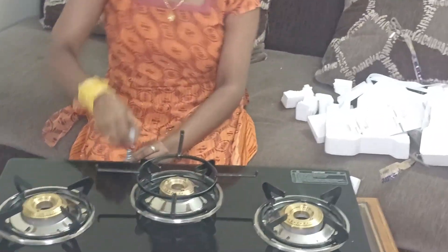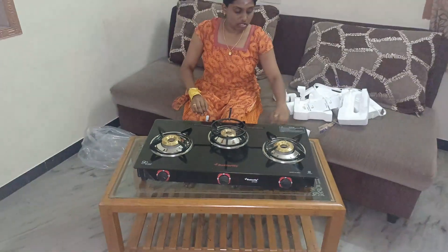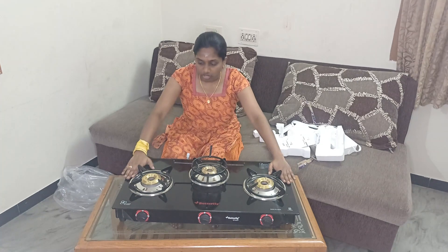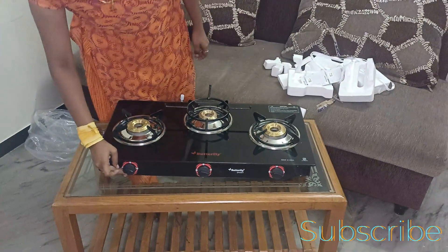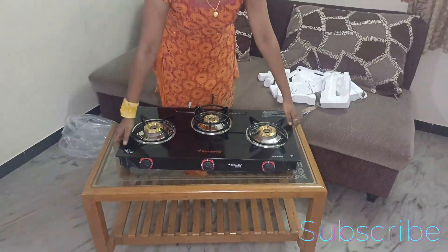You can get a normal tube. You can get cash. You can get a warranty card. You can get a glass top. You can get a regulator. You can get a medium mouth on. The product is good. Nice.